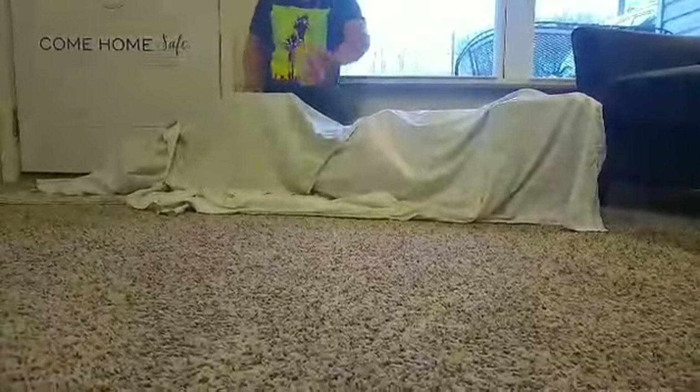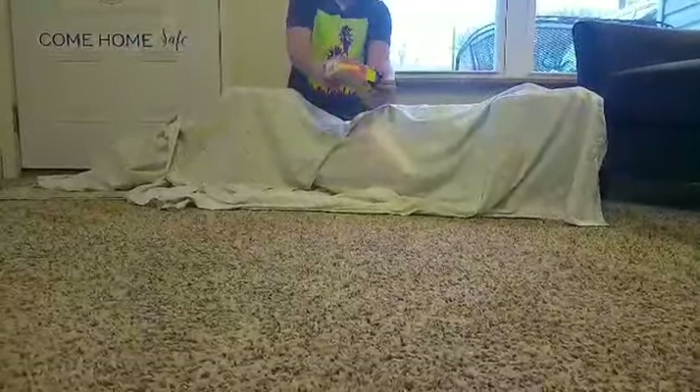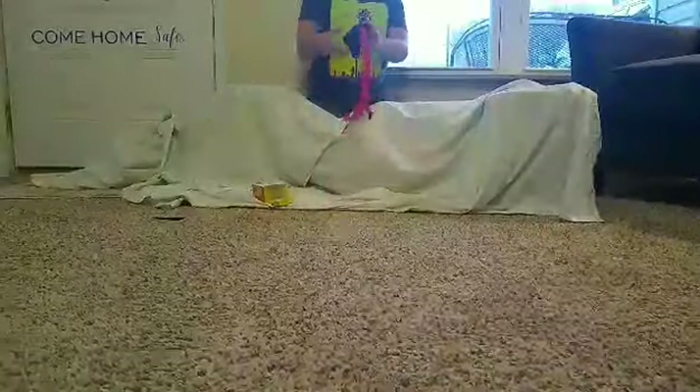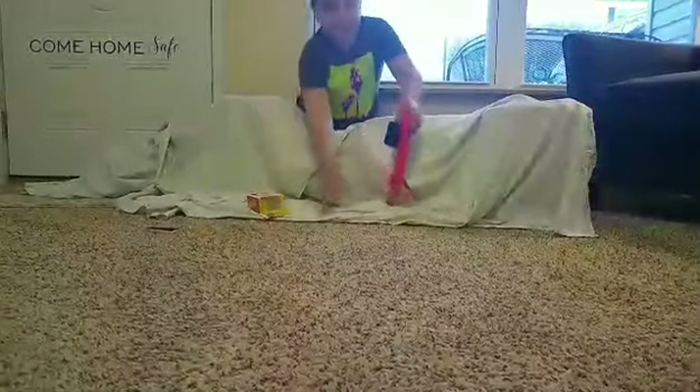The first one is the mini tube man. This one will take like 20 seconds to unbox, so let's just take it out. Okay, so let's go ahead and turn him on. Here he is waving around — he's better on a desk but I just have to hold him. I'll put him to this side and let's get the next one.